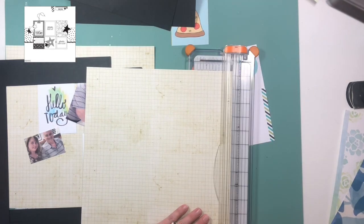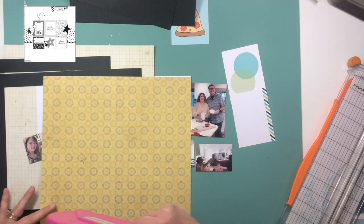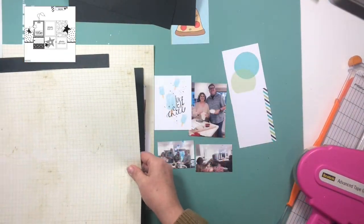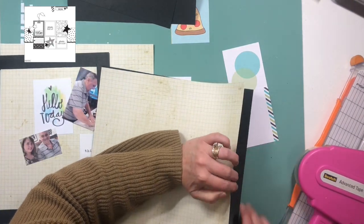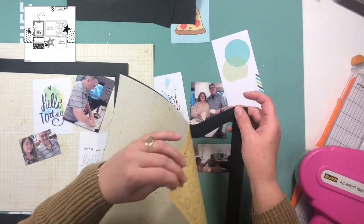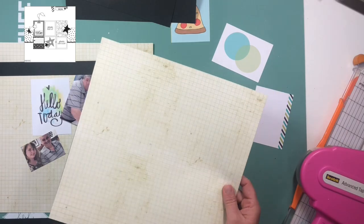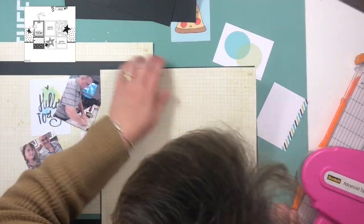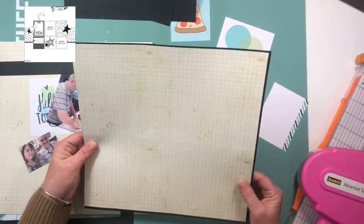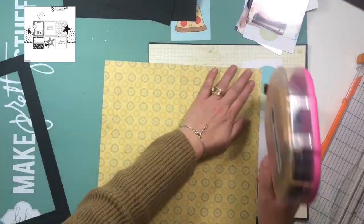I'm going to take about an eighth of an inch of paper off of three sides of the grid paper that you see me working with, so that I can have a black border on the three outer edges. I want my grid paper to meet up in the middle with the other page so that it looks like my layout stretches all the way across — I don't want a gap in the middle or a black border separating the two.